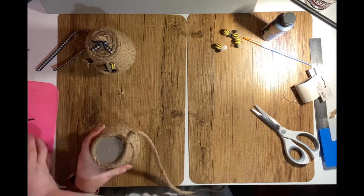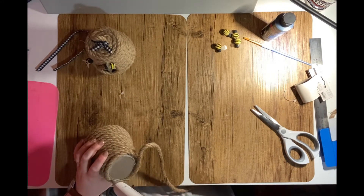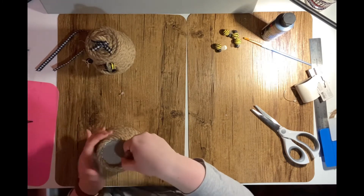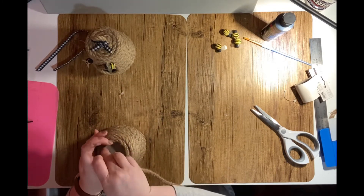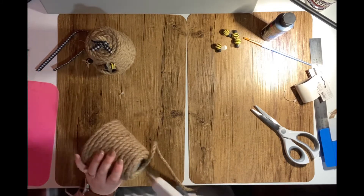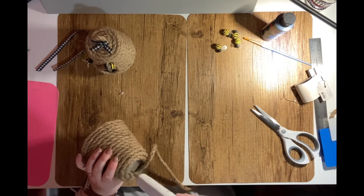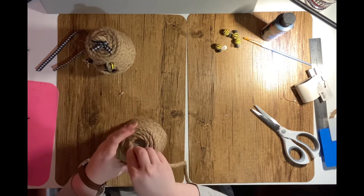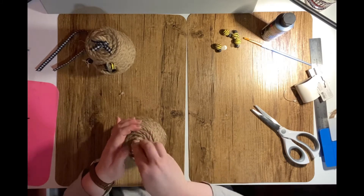Once my rope reaches the top of the pot, I continue coiling it around until the entire top of the flower pot is filled in, leaving about a quarter of an inch free at the top. I determine how long I want my handle to be, cut my nautical rope, then stick some hot glue down in the hole and firmly press the handle in place.